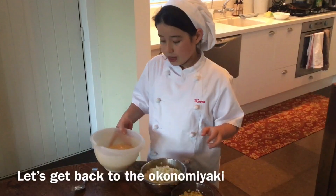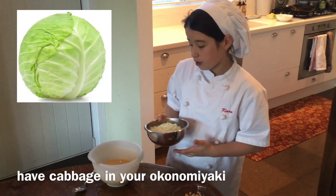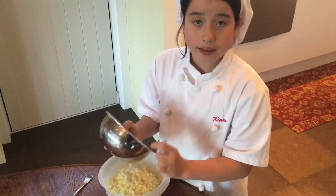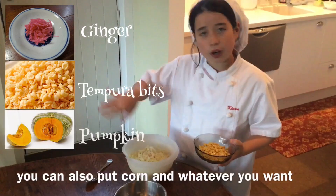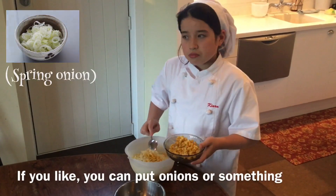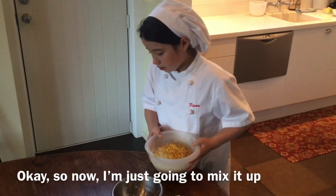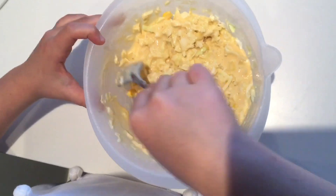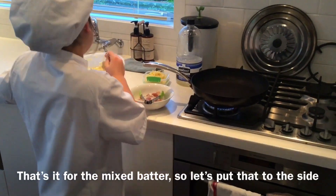Let's get back to the Okonomiyaki. You always, always have cabbage in your Okonomiyaki, so I'm going to just put that in. And you don't always just have to put cabbage — you can put corn or whatever you want. If you like onions or something, you can add those too. Now I'm just going to mix it up. That's it for the mixed batter, so let's put that to the side.